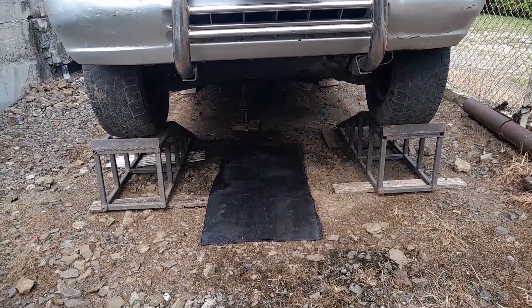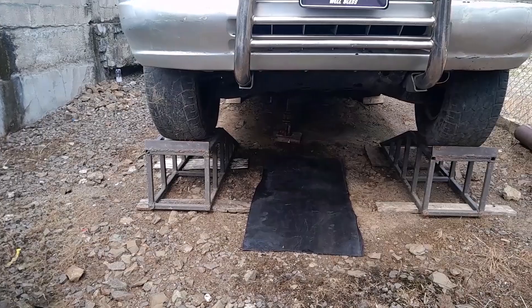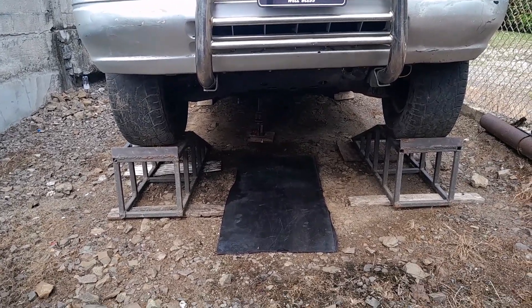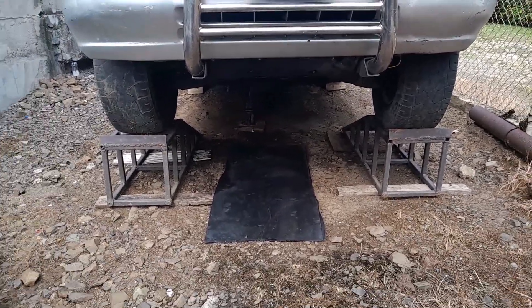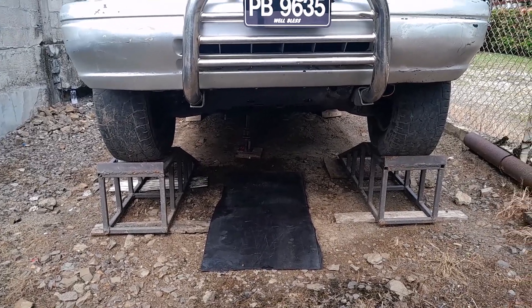Good morning. Today I will be showing you all the procedures I went through in getting off the transmission pan on this 1992 Isuzu Bighorn.